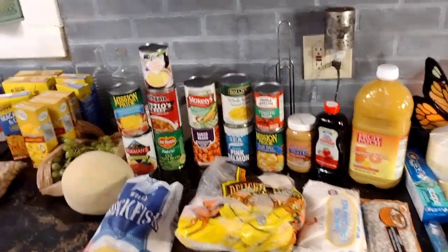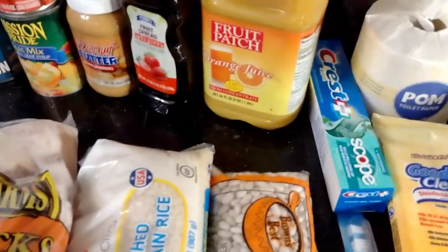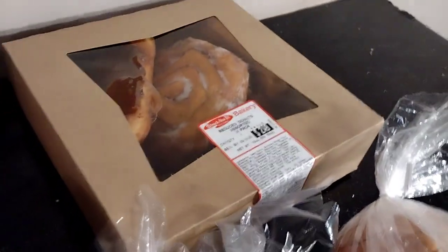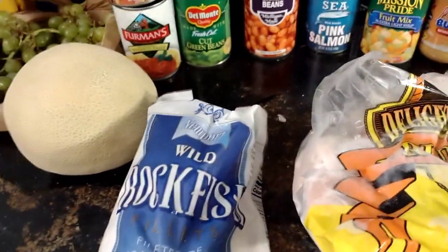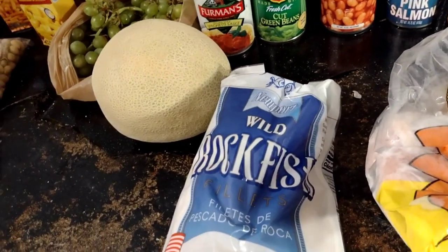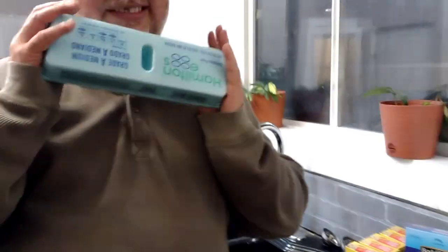I got a surprise for you guys — Jay, hold the camera right there. I'm gonna show you what we got that I had to refrigerate while we were doing the video. I saved this for last — guess what they gave us. They don't usually give those. I'll give you ten seconds... it's frickin' eggs! Eggs — liquid gold in a shell.